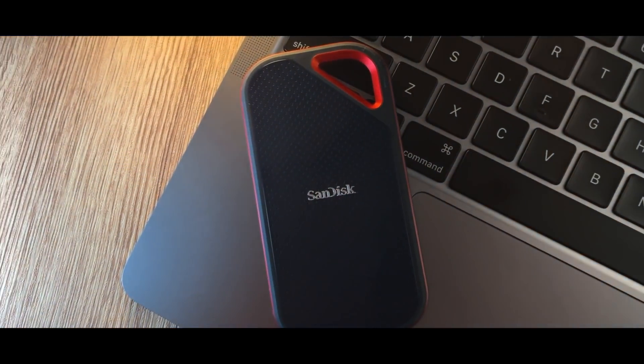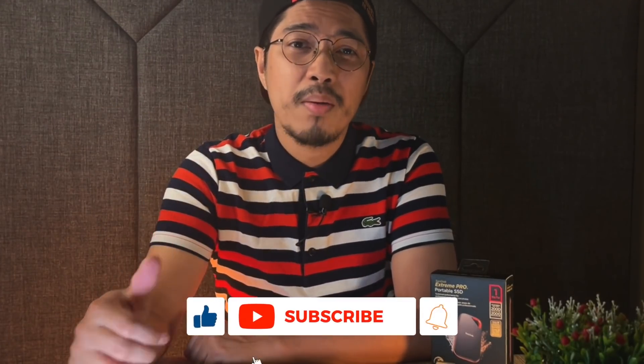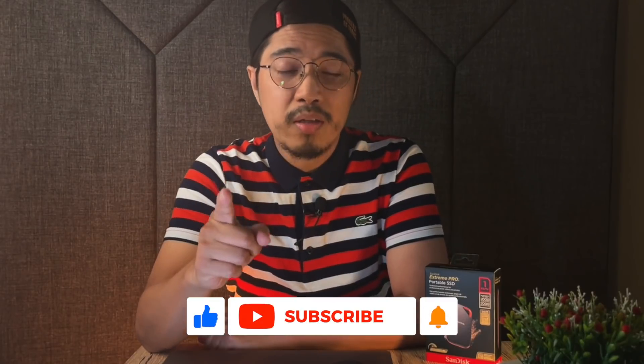Alright guys, that's it! Thanks for watching. Don't forget to hit that like button and subscribe to our channel, and make sure the notification bell is on. This is Outrun DYC — see you guys, peace!